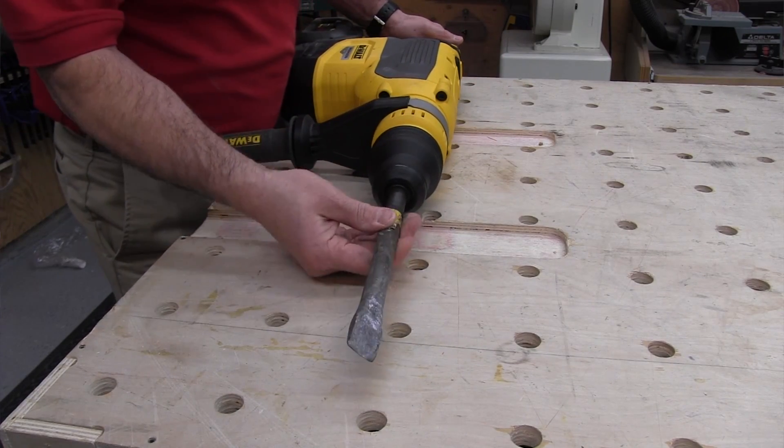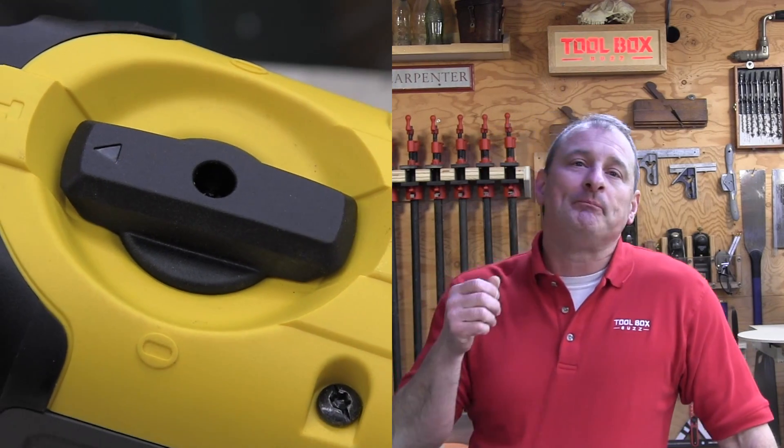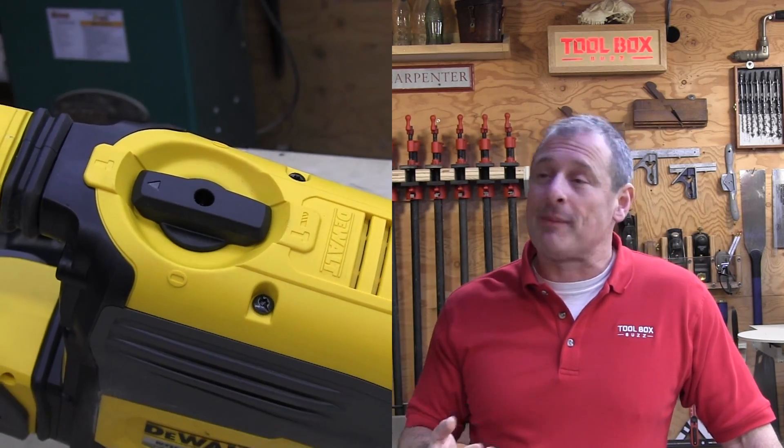The chisel can be indexed and locked into 24 different positions — pretty easy to do. You just turn it to the zero indicator, rotate it, and lock it in. While this feature is not new, it certainly makes using this tool ergonomically friendly.